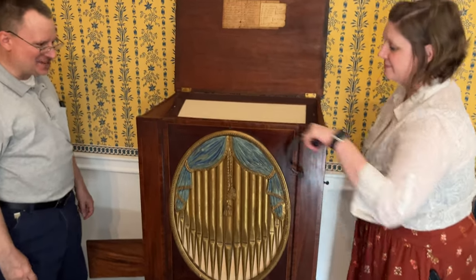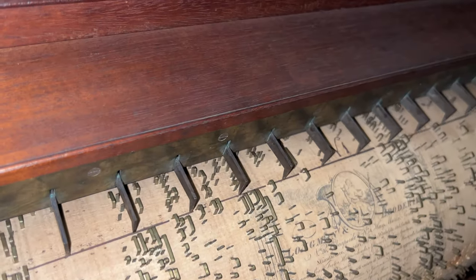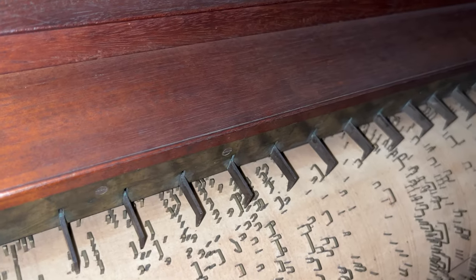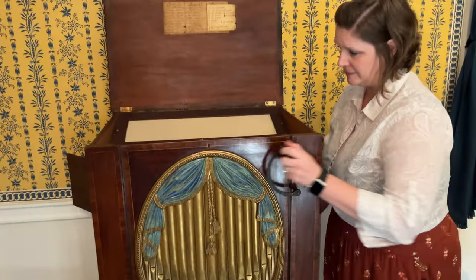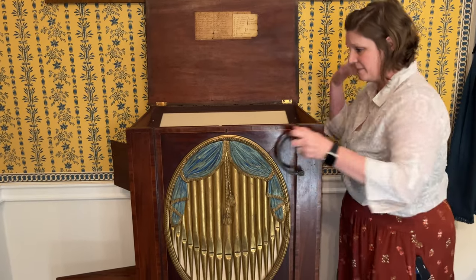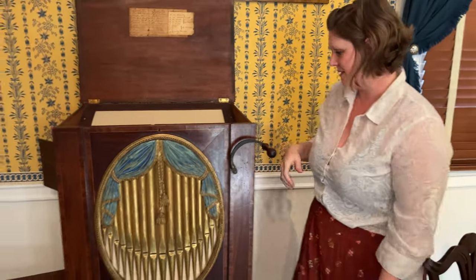The organ plays music to enthusiastic response. Ta-da! Encore!